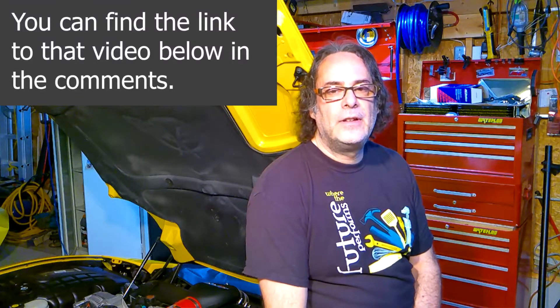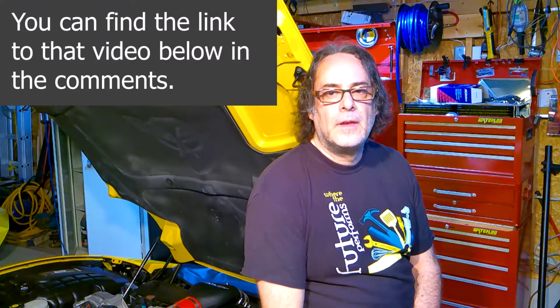Hey everybody, it's Mr. G and welcome to this episode of Just Corvette Crazy. Recently I posted a video of a valve spring upgrade for an LS engine in a C5 Corvette. In that video I mentioned that there was a series of yellow valve springs that were installed in the LS6 motors that were subject to breakage. I had a lot of people ask how do I know if those valve springs are in my engine. So stay tuned and you're about to find out.